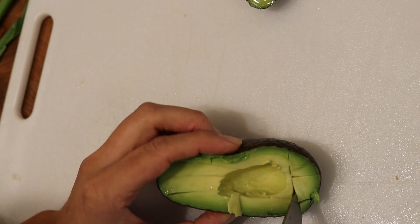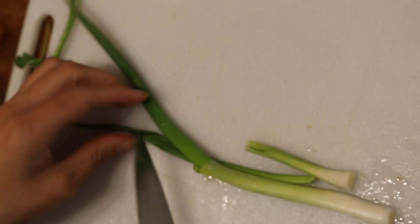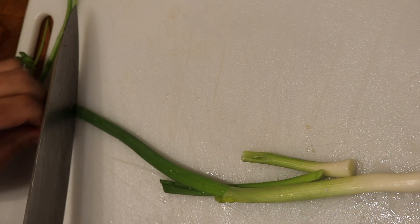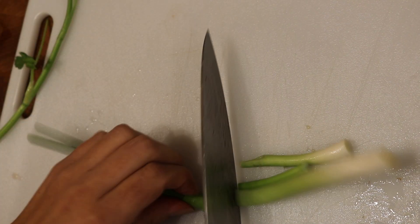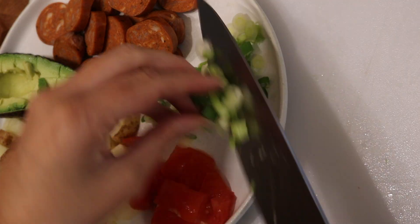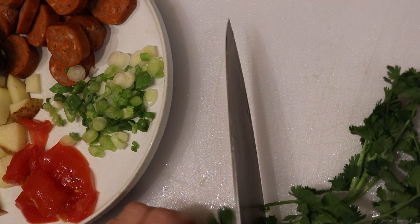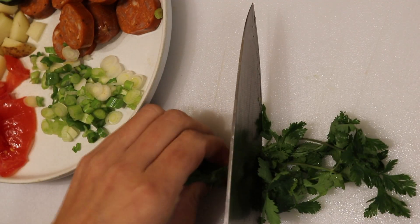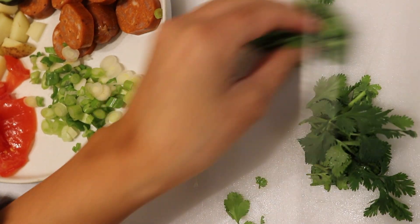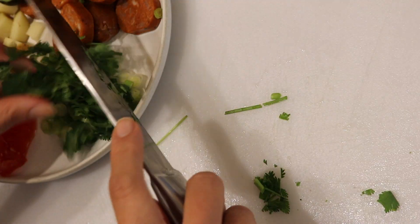I'll show you guys how I throw it on top of my scramble. Just some green onions — I love green onions, honestly they're one of my favorite vegetables. Just chop these up. And then the cilantro can just be super finely chopped. You can even rip it apart if you don't want to cut it up — it doesn't really make that big of a difference.